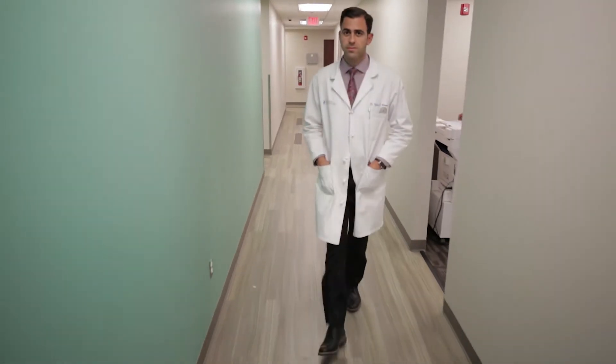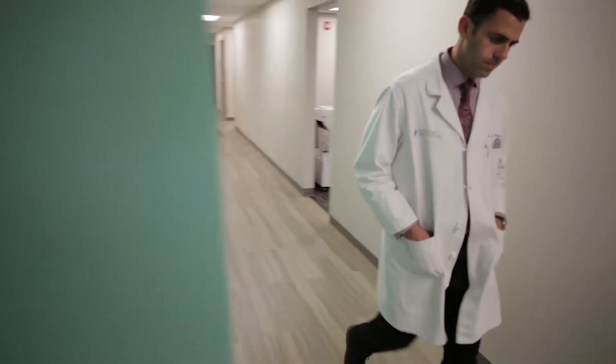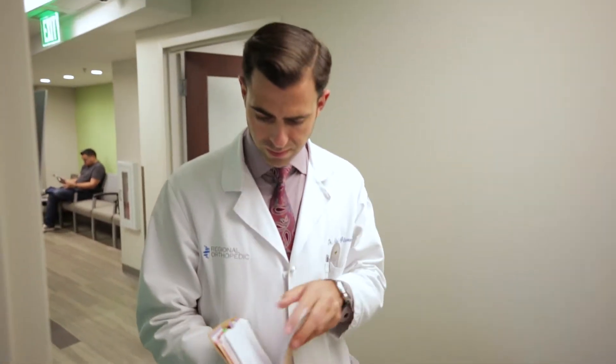Hi, I'm Dr. Jeffrey Gleimer, orthopedic spine surgeon with Regional Orthopedic in Cherry Hill, New Jersey. When I finished my fellowship in spine surgery, I had a fascination with better implants for our anterior lumbar interbody fusion systems that require screws in order to fixate the cage.